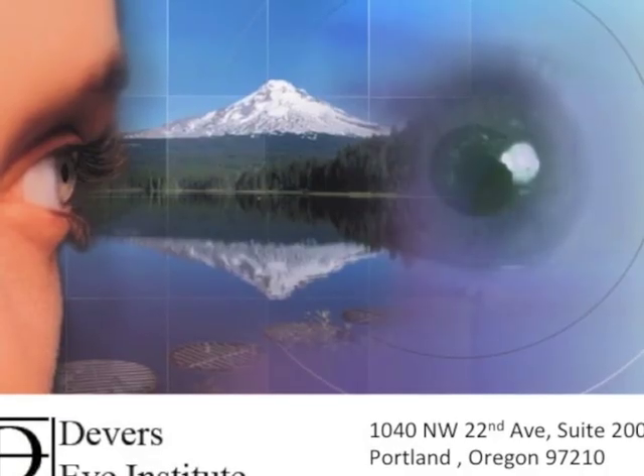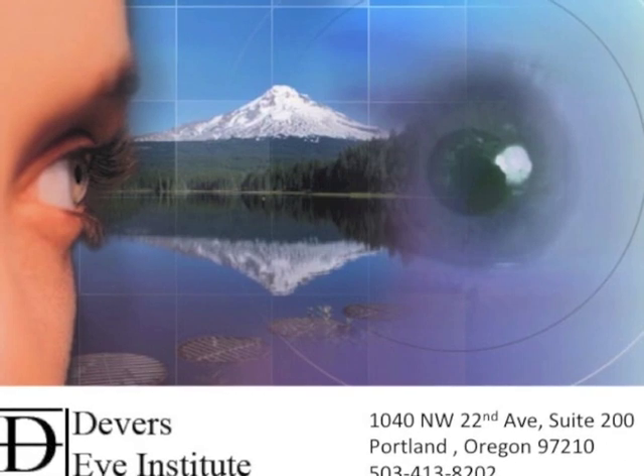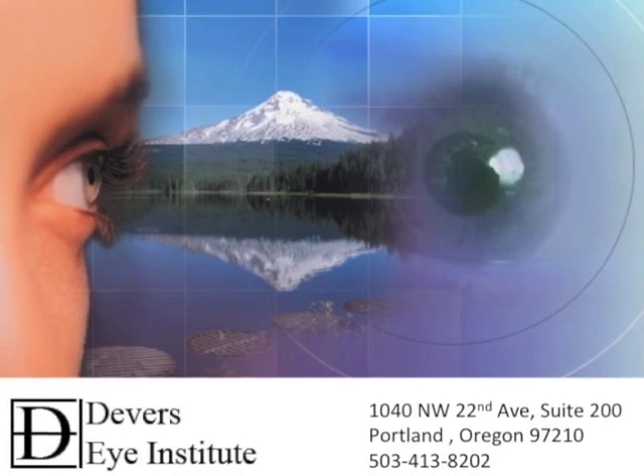I appreciate any discussion of these techniques in the comments section below. For additional information, surgical training, or patient referrals, please don't hesitate to contact me at the Devers Eye Institute in Portland, Oregon. I very much hope that you enjoyed this video and thank you for watching.